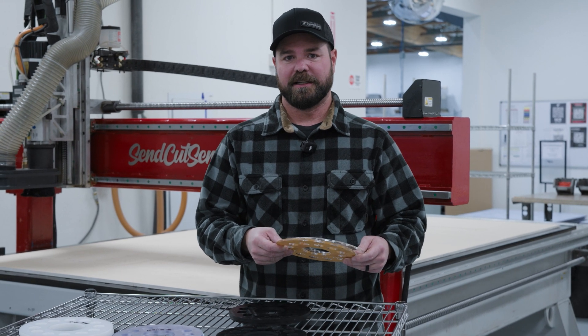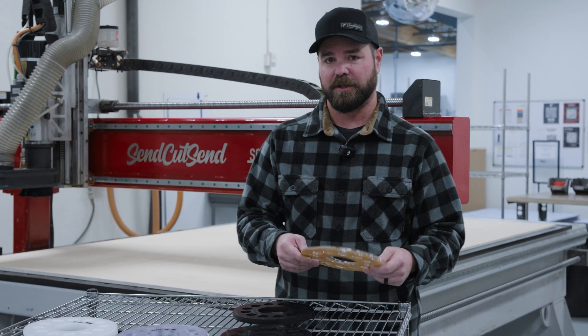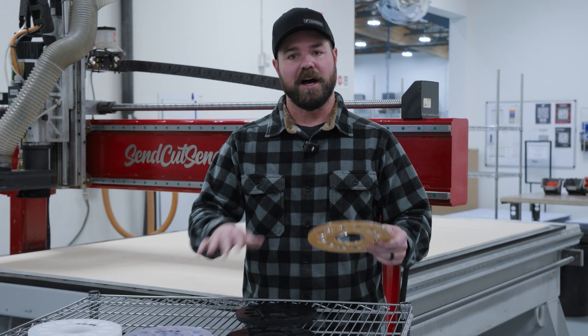The most common question we get is, how much is that going to cost? Today I wanted to go over some pricing with you in different materials — non-metals.